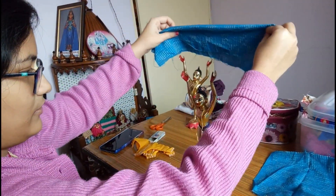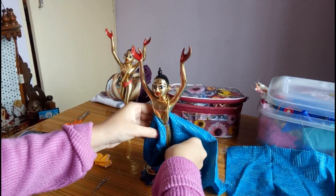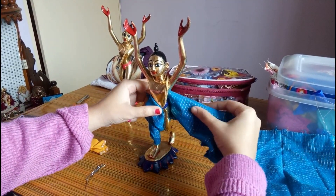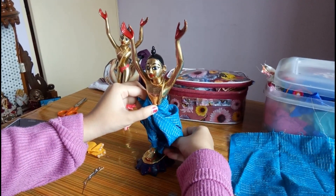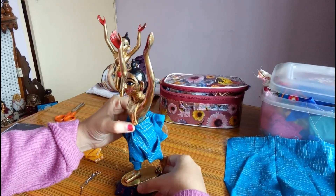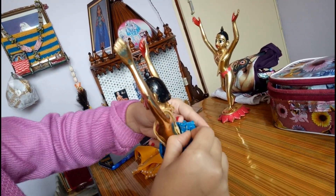First I'll fold this cloth into half like this, put it on the back, then with one piece put it inside, and the next piece goes through the back. At the back we have these two folds — we have to lock them here with safety pins.